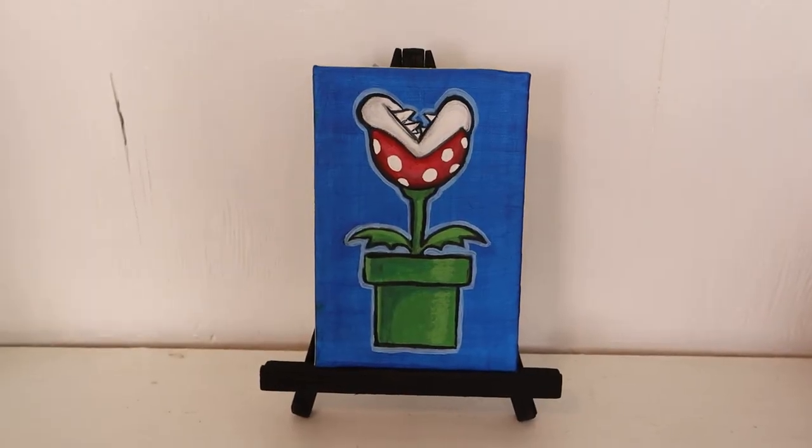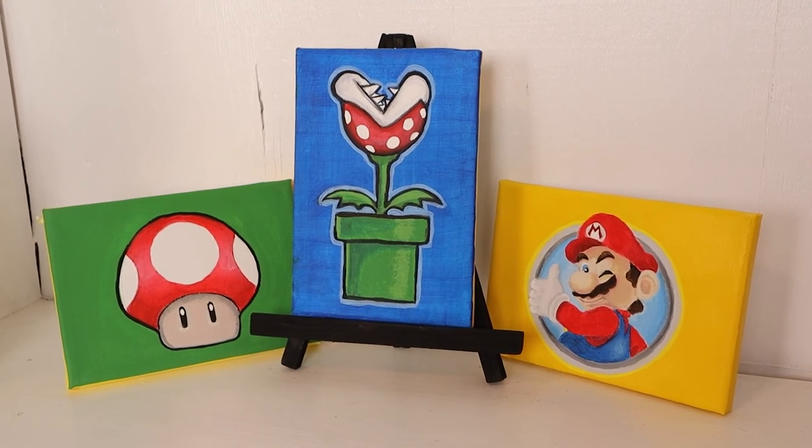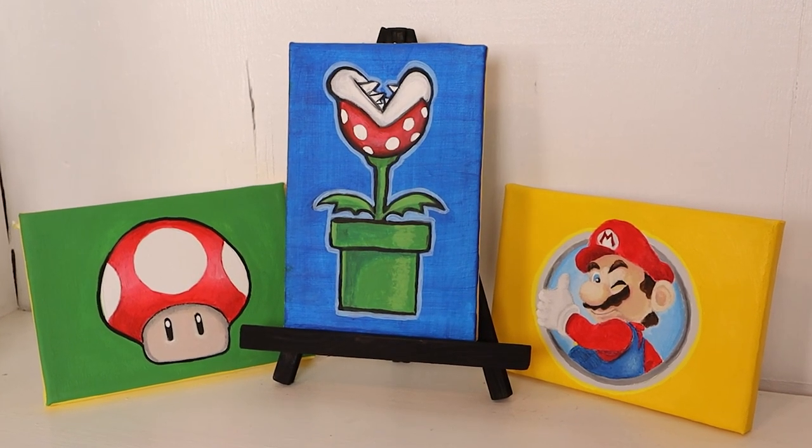And now I'm done. Come back next Friday for more Doodle Desk How to Art. Thanks everybody, bye!